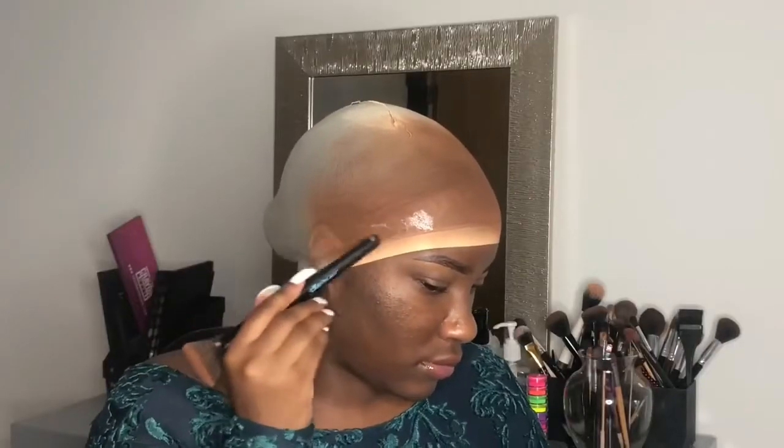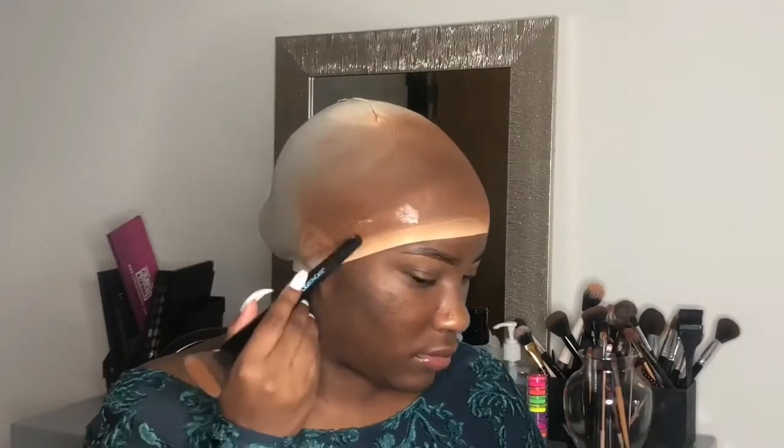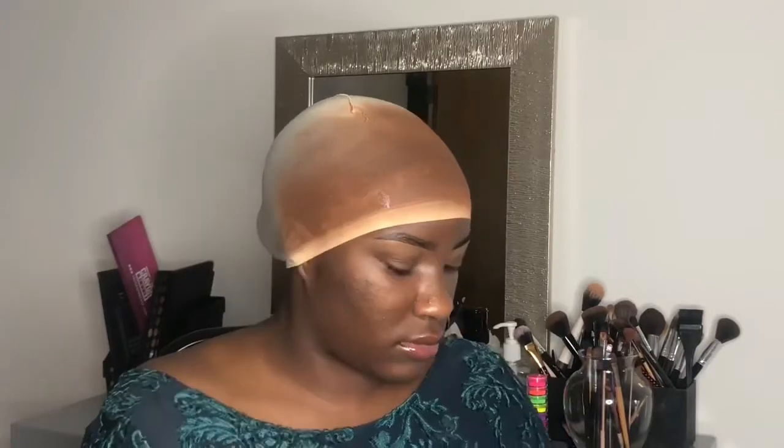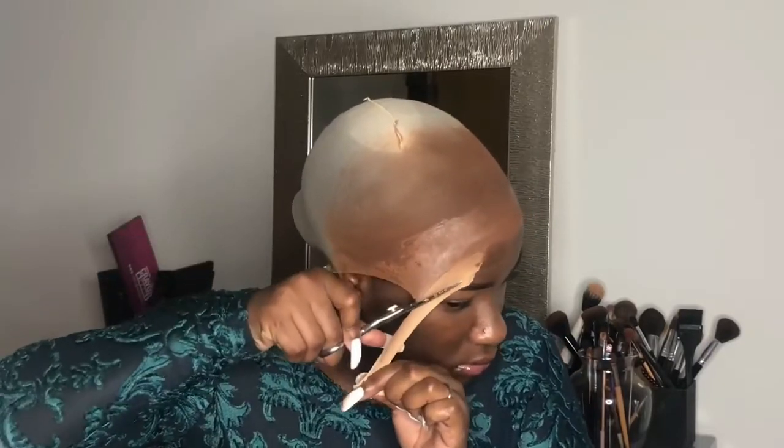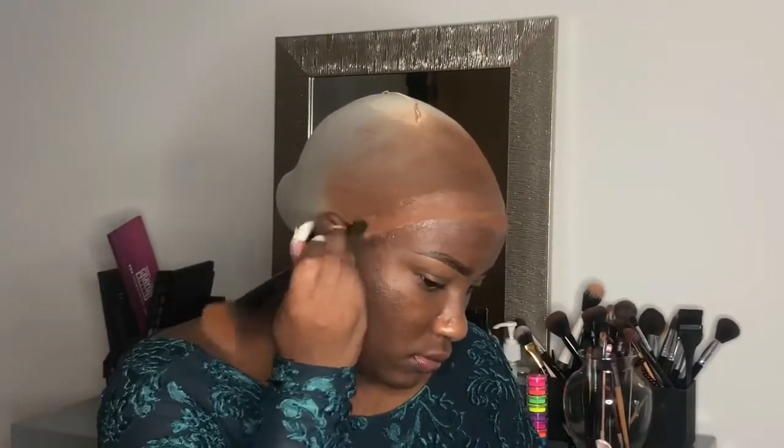I've switched up this part a bit. What I used to do is take the Got2b Glue gel and just put it over the cap to stick it to my hairline, then cut it off. But what I found with this method is it's so messy — the gel is really, really sticky. So now I just use the Got2b spray in the areas across the front of the cap to lay it down. It's a lot easier, and I only use the gel to actually lay down the lace itself. I don't use the gel to secure the cap anymore because it's just not worth it.